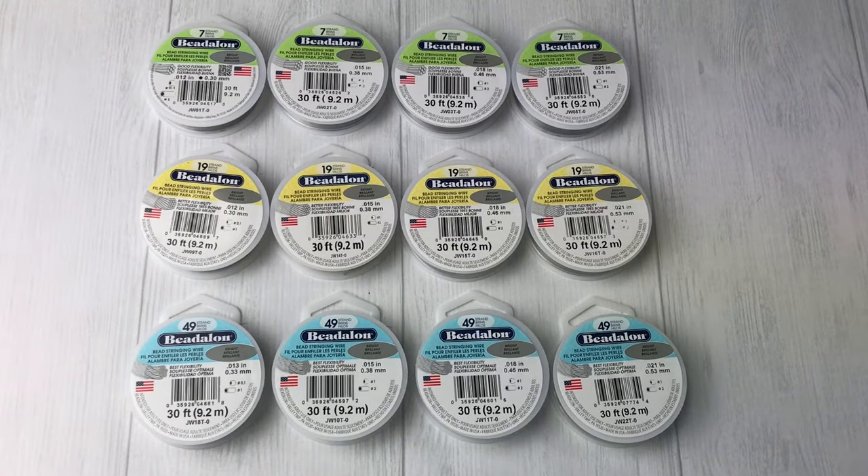Believe it or not, there are actually 12 completely different wires shown in this picture and they all are for something different. What we're going to do today is break it down and tell you what each different kind is, so that way you're a little bit more aware when you're shopping — which ones you should be using for which projects, which ones you'll use the most.